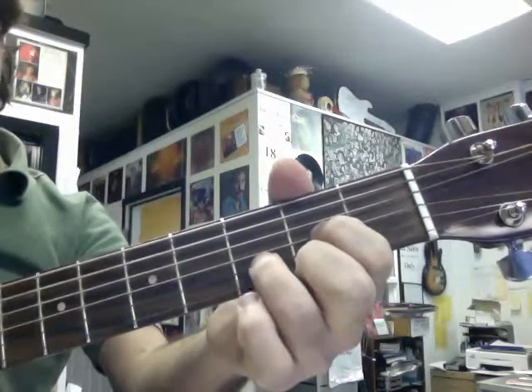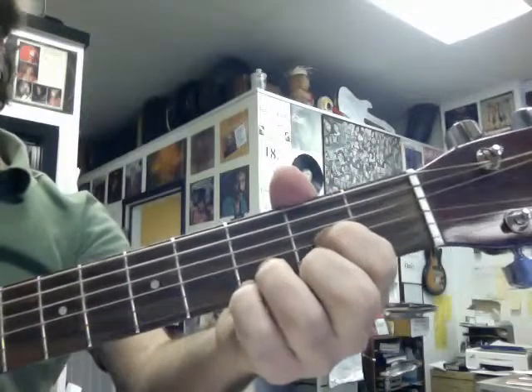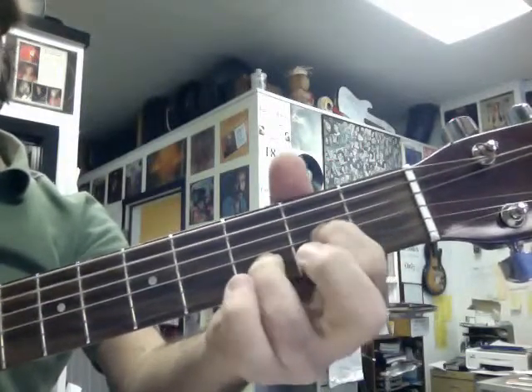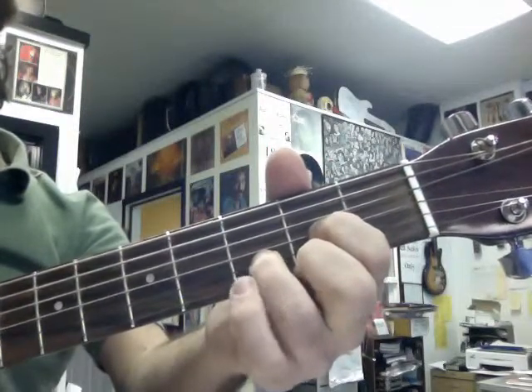You get that neat little riff. So here you have D suspended fourth, D major, D add nine, D major.